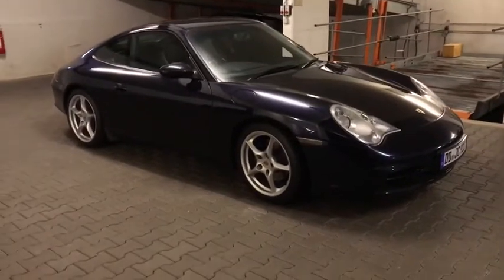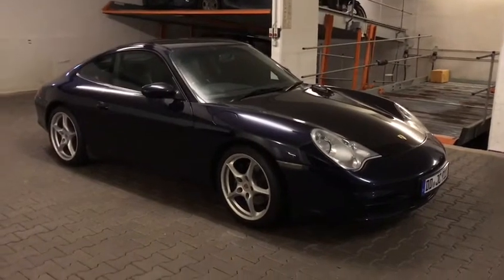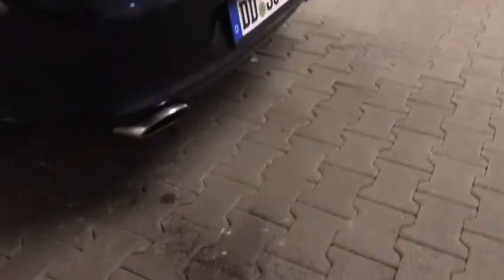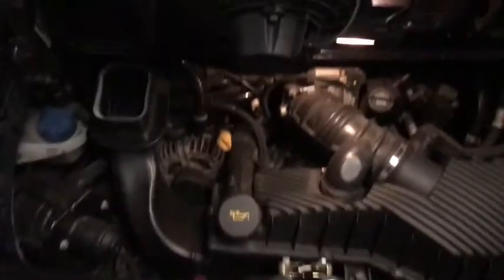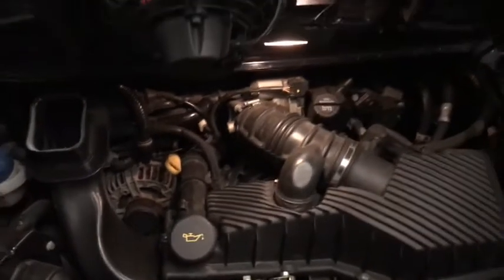I'm going to leave it running and do the remaining tire pressures that I couldn't get to, then take it for a drive. There's a bit more condensation coming out, but I guess that's normal. It's been dripping quite a lot from that exhaust tip. Engine sounds perfect, no leaks underneath or anything.